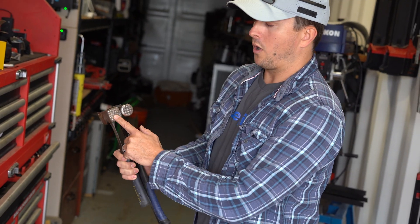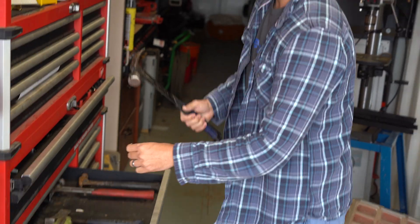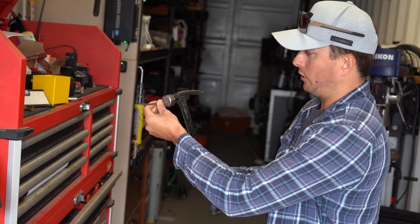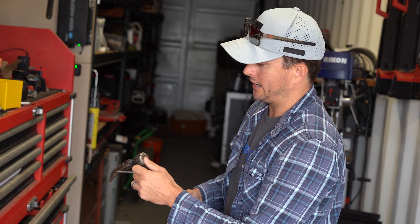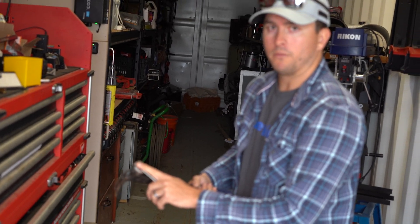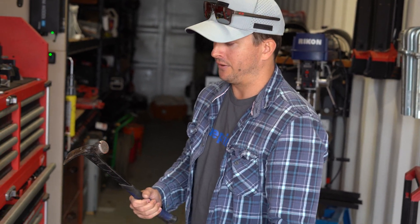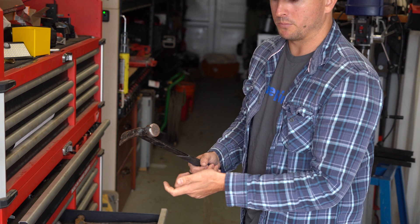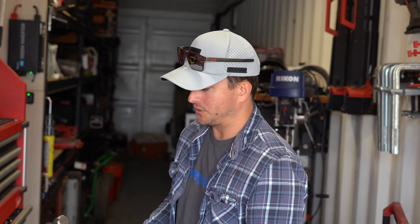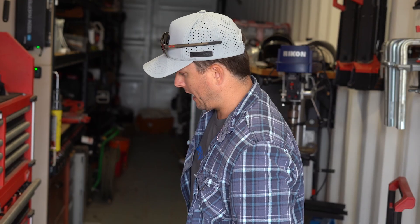A lot of hammers come with waffles on the head. It's made so that when you're hammering in nails at an angle, it'll grip the nail head better. A lot of guys end up grinding off most of the waffles. You'll find that after you've smashed your thumb a few times, having no waffles or at least somewhat smooth waffles on the end are a little bit nicer on your thumbs — they'll take some serious skin off if you accidentally do the old hammer-to-the-thumb.